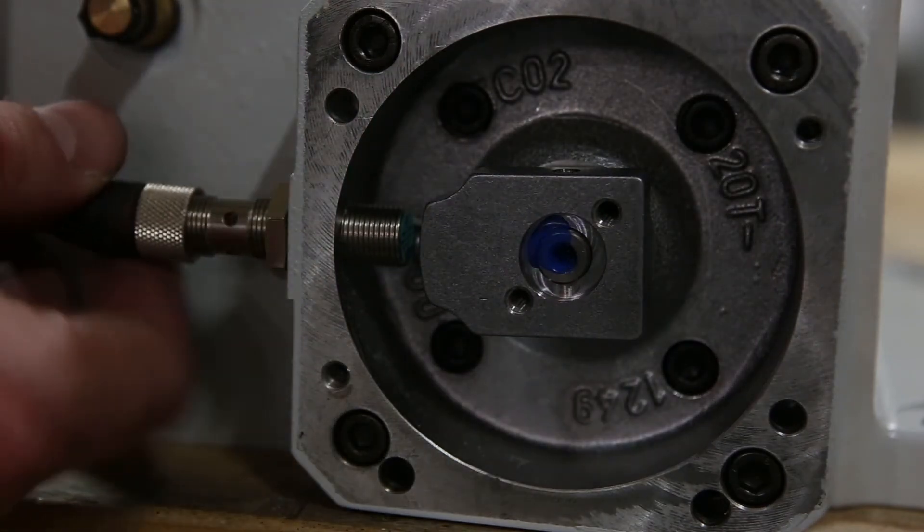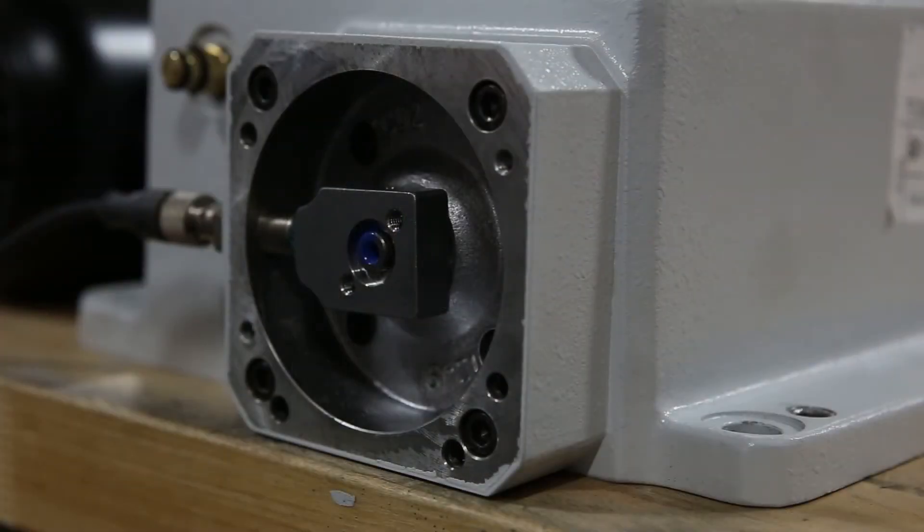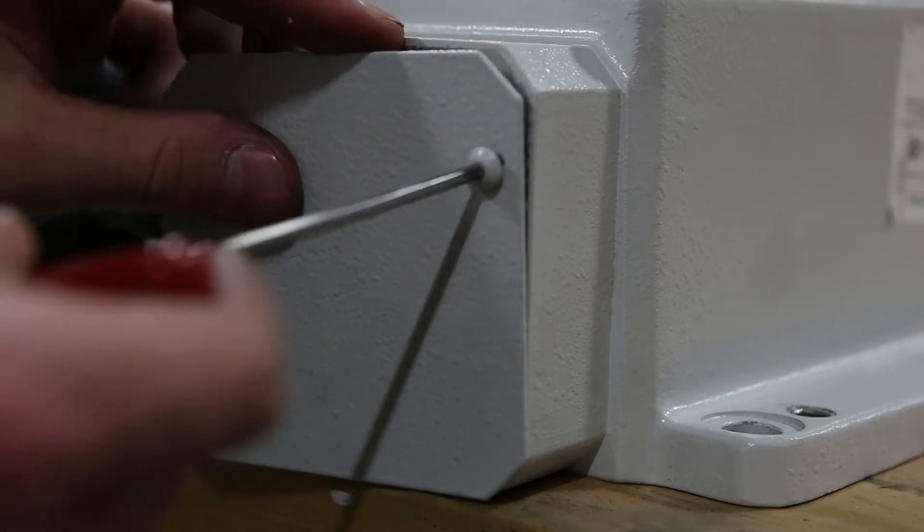Reattach the cable. Replace the proximity switch cover plate with the three-millimeter screws.